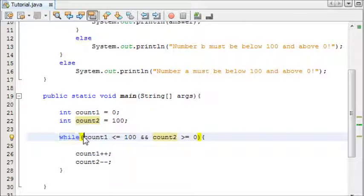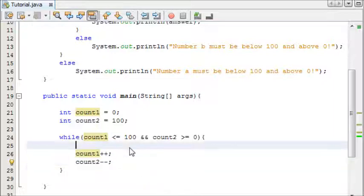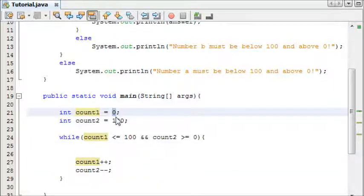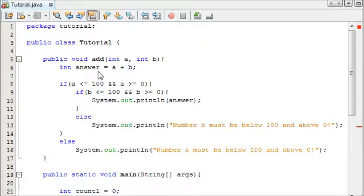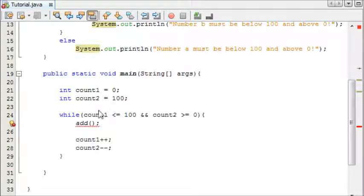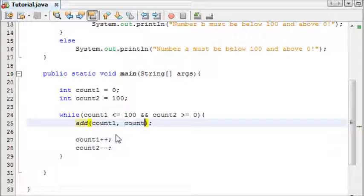Inside the while loop we write count1++ and count2--. So count1 cycles up to 100 and count2 cycles down from 100. We then call our add method to add the count numbers together every time the loop executes. We write add(count1, count2) — so count1 is number 'a' and count2 is number 'b'.